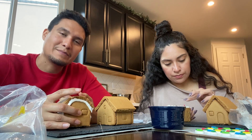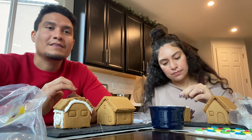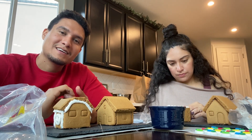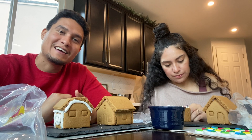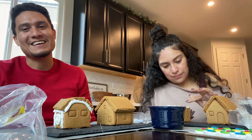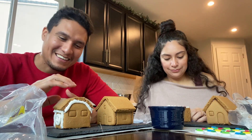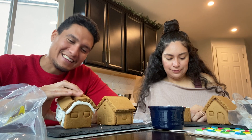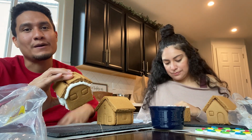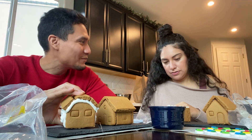Gingerbread houses were always a big competition. We used to go to my cousin's house — they'd have menudo, tamales, all the food — and we'd have a competition where our grandma would vote on the best gingerbread house. I want to say I do remember winning a couple of times. Yeah, that's always fun. We got paired up in teams of three or four. I think I did it with you guys once and I think we won that round.